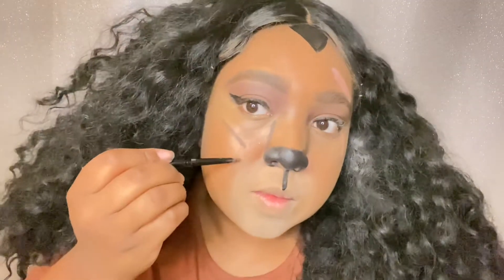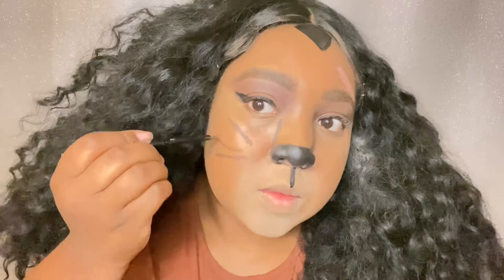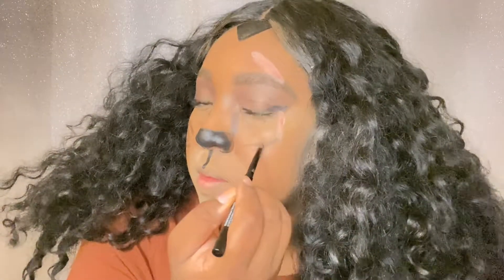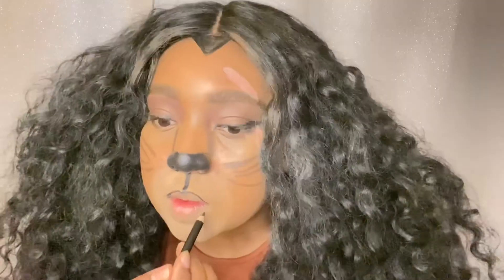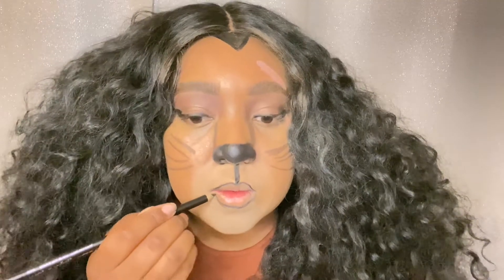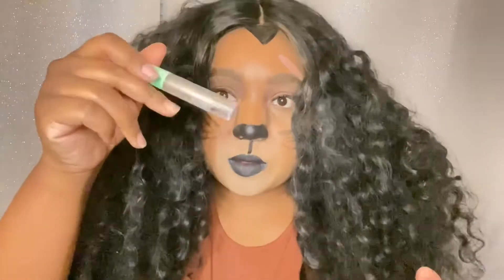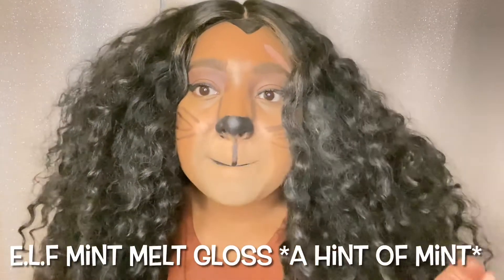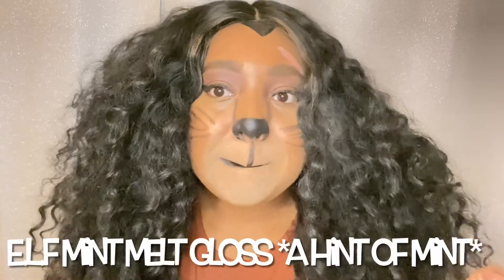Now we are just going to draw on some whiskers. You just want to line your lips with a black lip liner, then take the same gel liner and go in on your lips. I'm finishing with some lip plumping gloss to make my lips a little bit more plump and shiny.